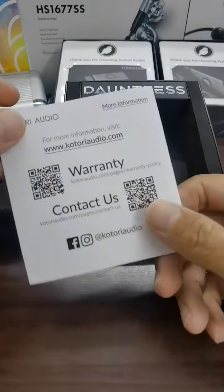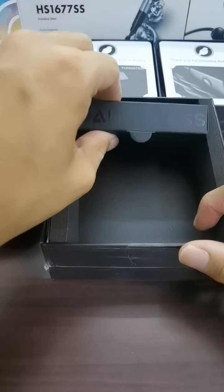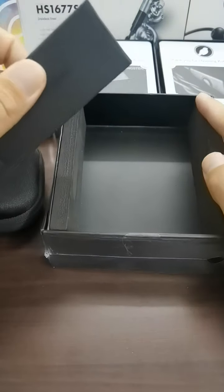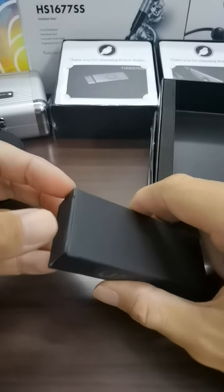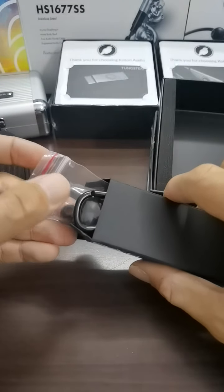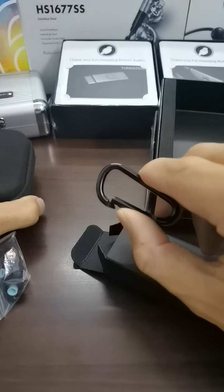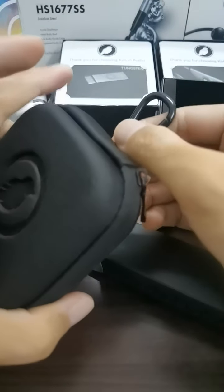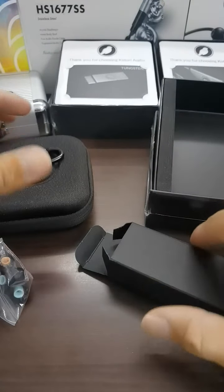It's a very basic instruction manual, very nicely done. The accessory box is labeled Dawnless, very nicely done, and there's foam to protect everything inside. In the box you'll find two different types of tips. It also comes with a metal hanger clip so you can attach it to the pouch and hang it on your bag when you bring the Dawnless IEM with you.